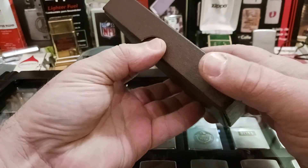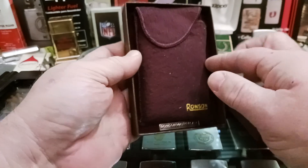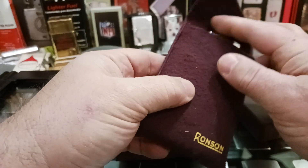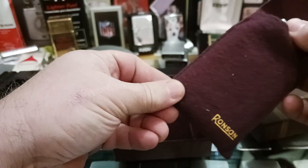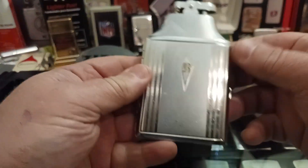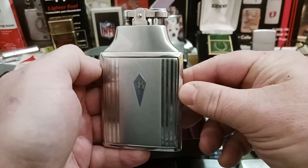The box is in beautiful shape. It came with the original bag. I had to drill out the flint and repaired the striking mechanism, and I want to give a shout out to Dependable Flame for having a video that shows how to do this.